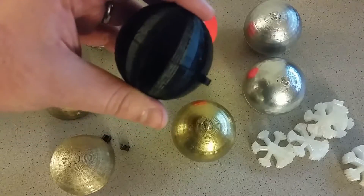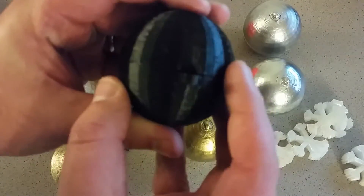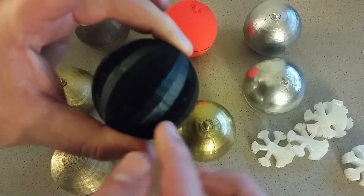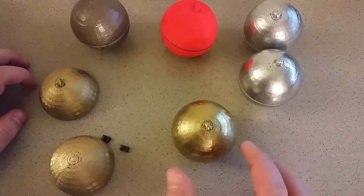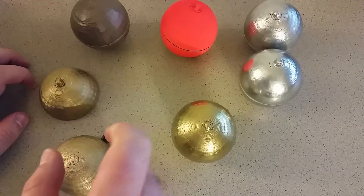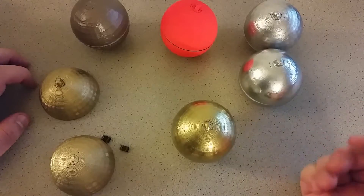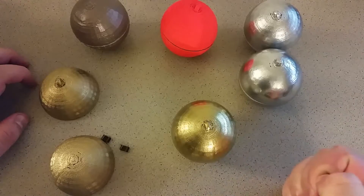Okay guys, so here are the 3D prints. And this is basically what the ornament looks like with nothing done to it. You've got your little tab to hang it right there, and they just pop together at the seam right there. Now these ones my wife and I painted. We kind of did some different things on each of them — it was sort of an experiment to see how well we can paint and make it look good and cover up the sort of patterns that you get with 3D printing.